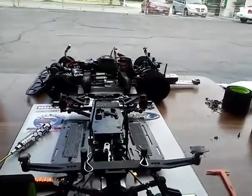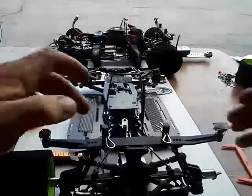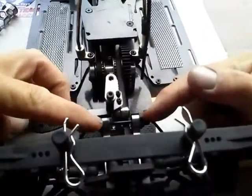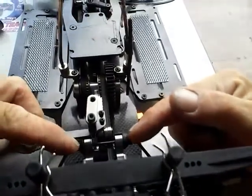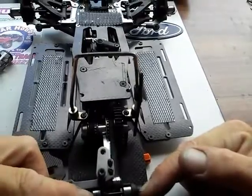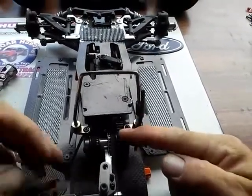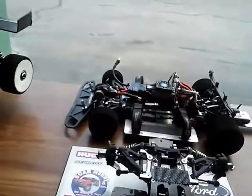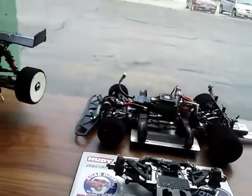Your sway bar — make sure it's centered right here and here. Make sure it's centered.